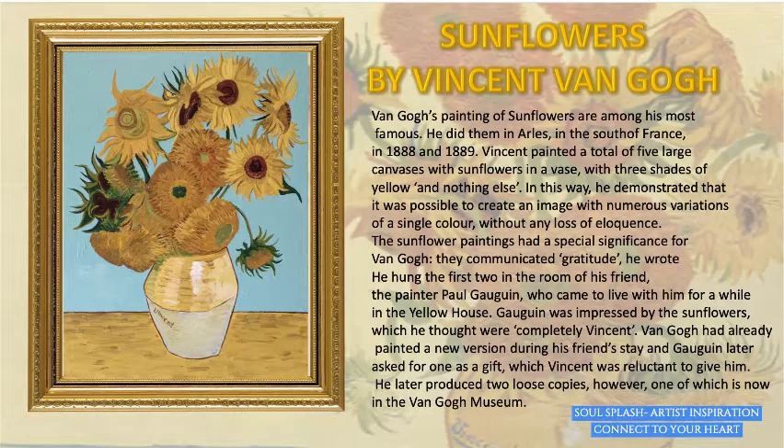Our inspiration for this work will be Sunflowers by Vincent van Gogh. Van Gogh's paintings of sunflowers are among his most famous. He did them in Arles in the south of France, and he painted a total of five large canvases with sunflowers in a vase with three shades of yellow and nothing else. In this way he demonstrated that it was possible to create an image with numerous variations of a single color without any loss of eloquence.